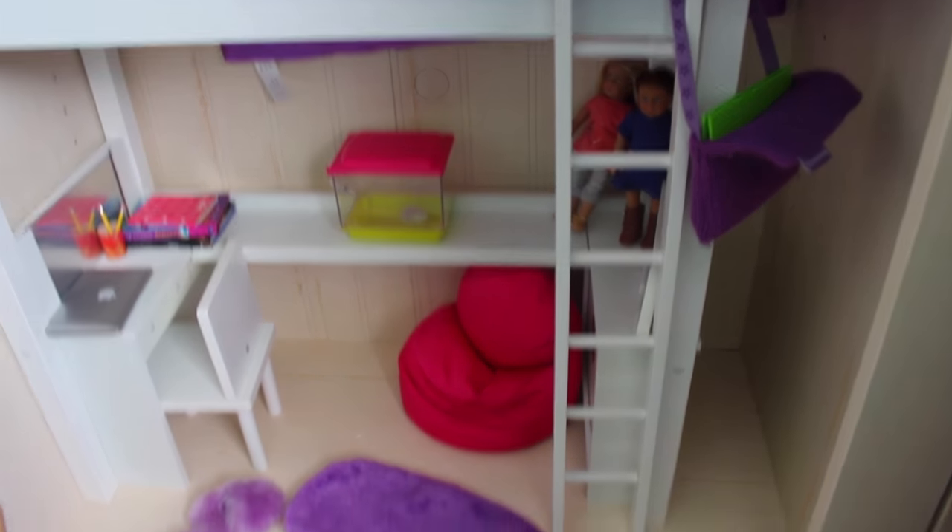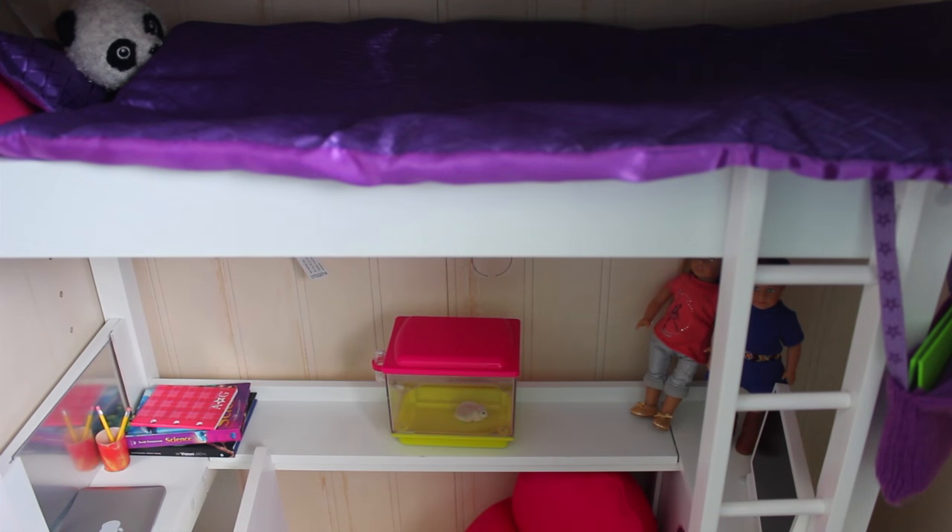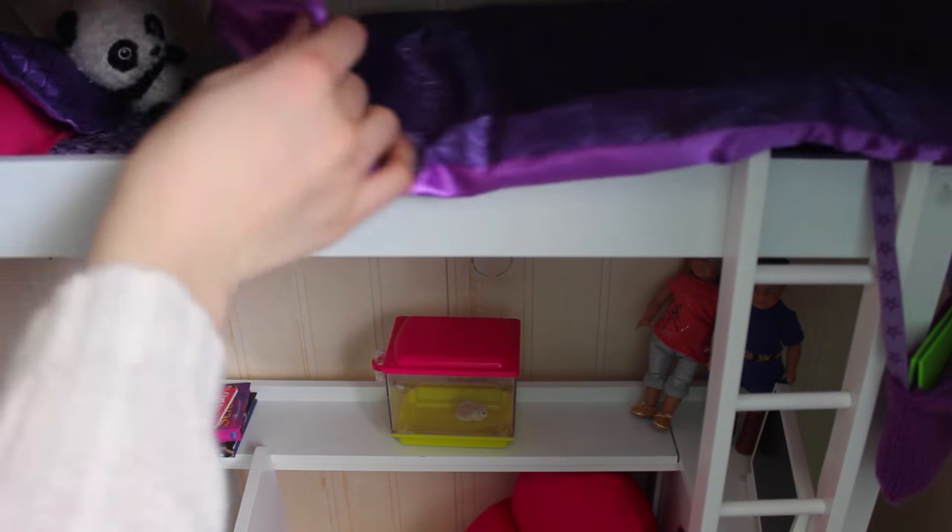Next, we have a little bedroom. This room was actually featured in my last video, which was a Q&A. This bed I've had for a really long time — I just never assembled it. It is actually from Toys R Us, it was part of the Journey Girl set. A lot of people had this set a couple years ago, and I actually love it — it's one of my favorite bedrooms. It's just a little bunk bed.